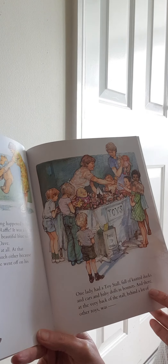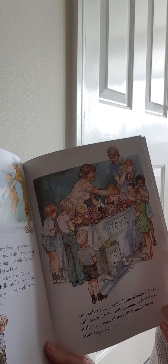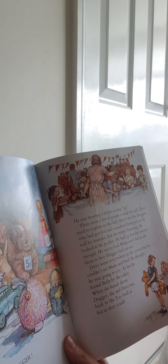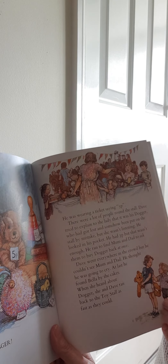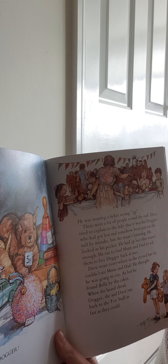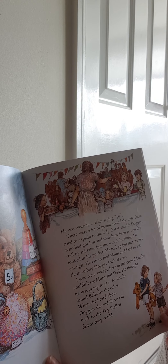One lady had a toy stall full of knitted ducks and cars and baby dolls in bonnets, and there, at the very back of the stall, behind a lot of other toys, was — who do you think it is? Dogger! With a ticket saying five pence on him. There were a lot of people around the stall. Dave tried to explain to the lady that that was his Dogger, who had got lost and somehow been put on their stall by mistake, but she wasn't listening. He looked in his pocket — he had three pence, but that wasn't enough. He ran to find mum and dad to ask them to buy Dogger back at once. Dave went everywhere in the crowd, but he couldn't see mum and dad. He thought he was going to cry. At last, he found Bella by the cakes.